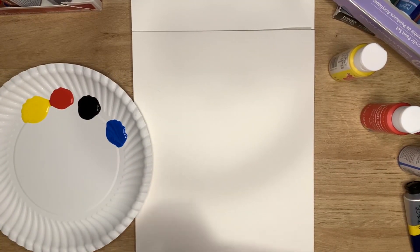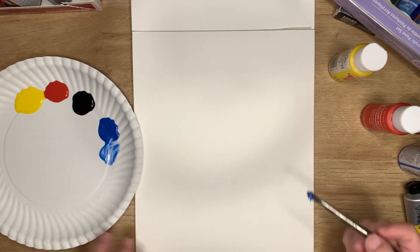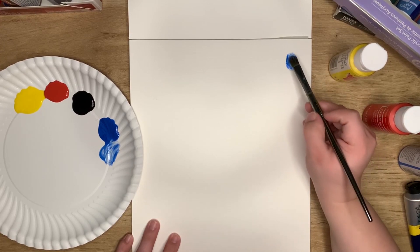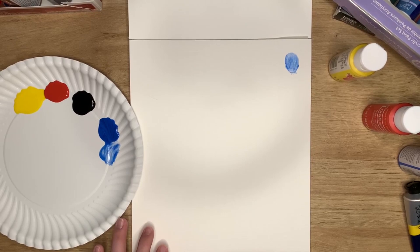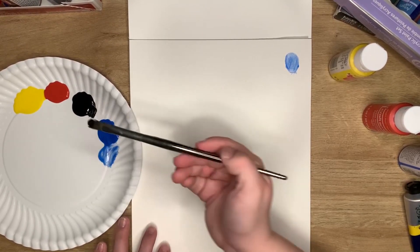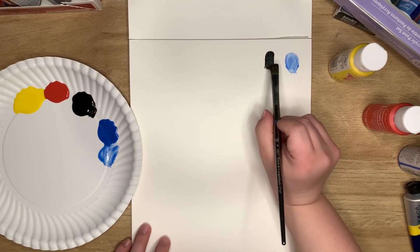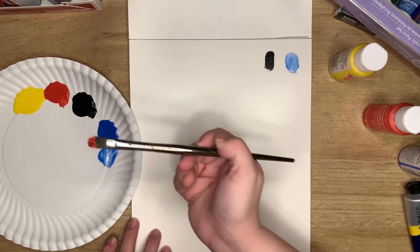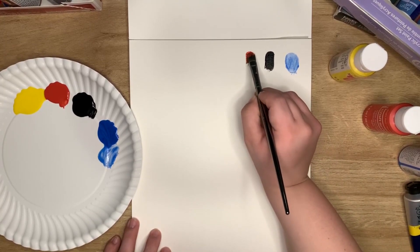We're going to start with one layer. This has kind of a weird gel-like consistency, which is interesting. I used to paint with - I believe it was Apple Barrel craft paint when I was a kid, and it didn't feel like this. The Apple Barrel ones felt very different. That black is dark.